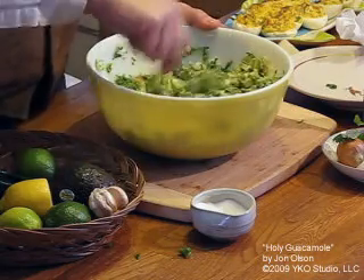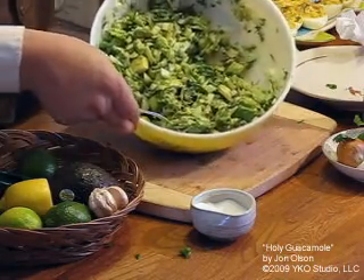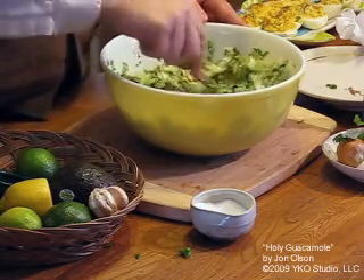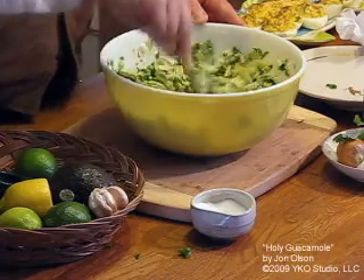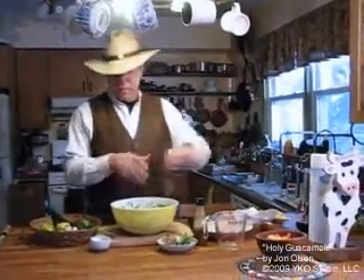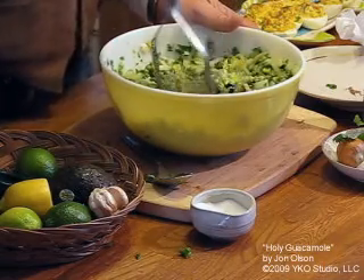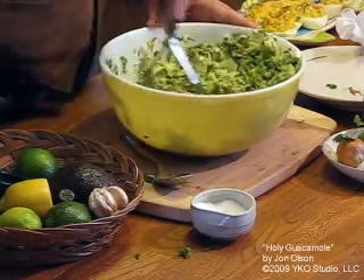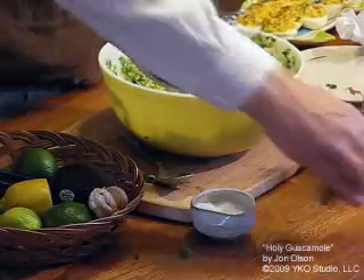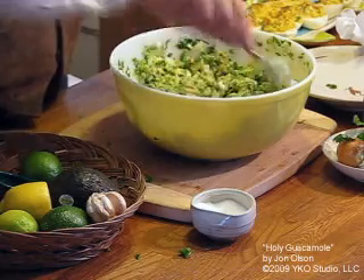I tend to like to mash it up a bit more — some people like to leave the guacamole chunky, but I prefer to get the flavors going a little more. So I take a potato masher and work it a little bit. Stir it up and then it's ready for the best part: tasting.